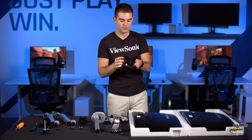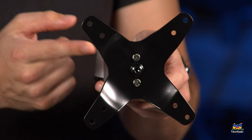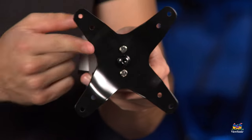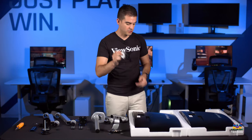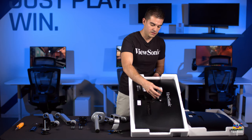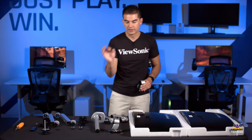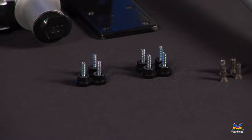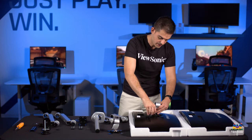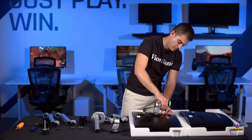These monitor VESA mounts come with two sets of holes: a closer set for 75mm spacing and a farther set for 100mm spacing. Today on these VX monitors we're going to use the 75mm, the smaller of the two. To do that, you take your monitor head, put the stand on there, and we've included four thumb screws per head that you can finger tighten. They also have flat heads, but finger tight is okay for this application. Tighten these lightly first, then put a little more torque once they're all seated.